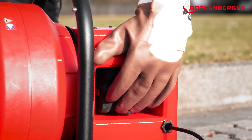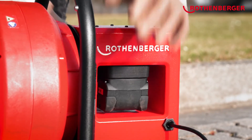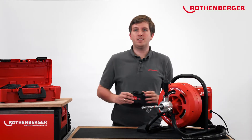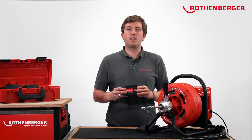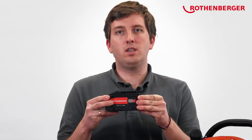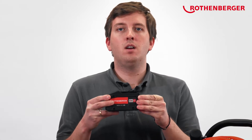At Rotenberger, we use CAS batteries. CAS stands for Cordless Alliance System. This is the first cross-manufacturer battery system for tools. With this battery, you can use over 200 tools from 20 manufacturers.